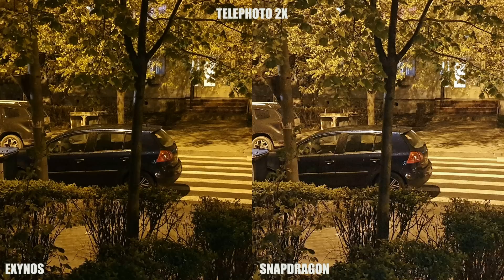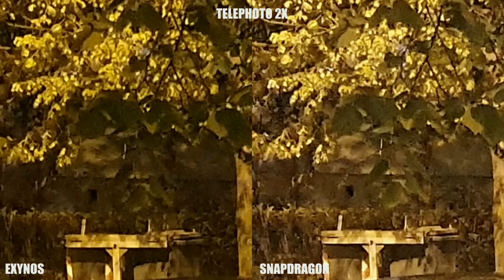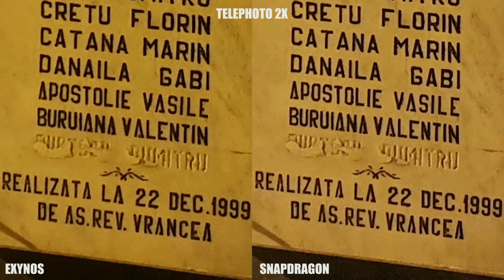Switching to the opposite side of the shooting range, the 2x telephoto camera of the Galaxy S10 variants deliver almost the same pictures. As a side note, this camera is also best avoided in ultra-low light conditions, as pictures come out soft and noisy, with much less detail and darker exposure than the photos made with the main camera. So in low light, it is best to shoot with the main 12MP sensor and crop the photo to magnify it to your liking.